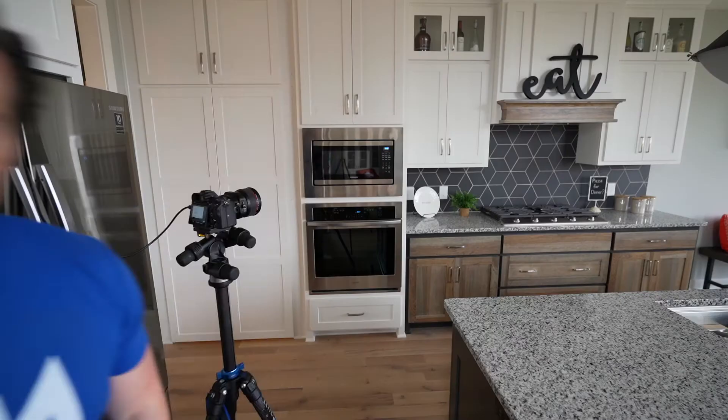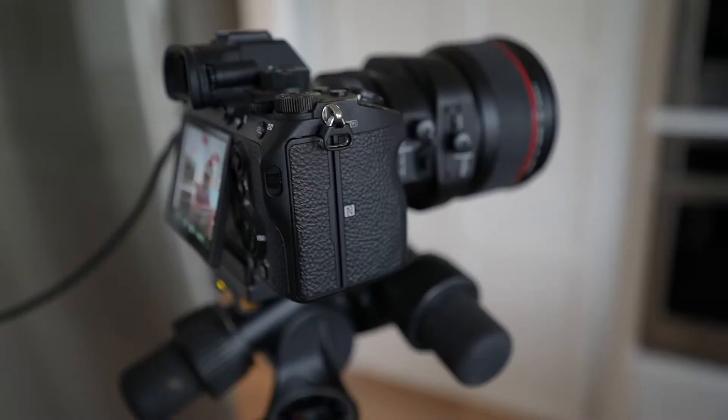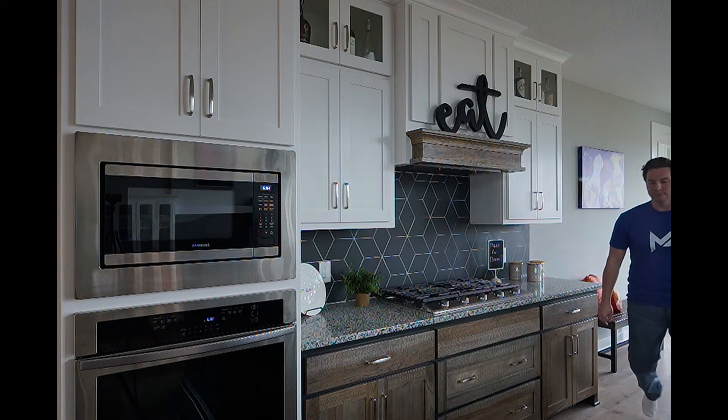To show you how a tilt-shift lens can help minimize that wide-angle stretch, I'm going to call in the help of my handsome model with this specific shot of the kitchen. We'll be using the Sony a7 III, the Canon 24mm tilt-shift, and a Metabones adapter so we can use the Canon lens on the Sony body. I've decided on a composition where the edge of the microwave oven is near the left edge of the frame, and the back door frame is close to the right side. Let's take the shot at 24 millimeters with no shifting — pretty much the same as shooting on a 24mm prime.